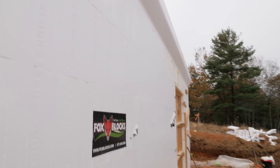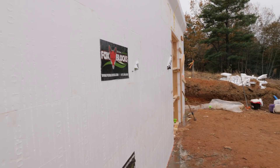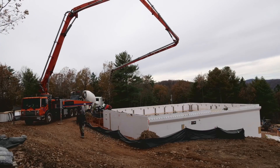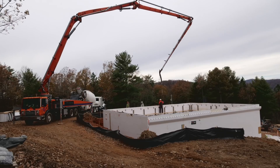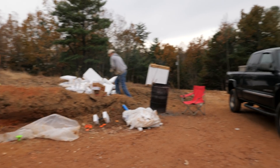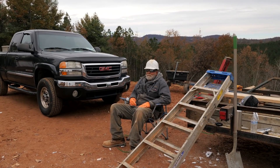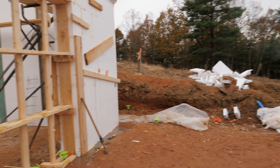We're about half done — two trucks in, two trucks to go. Third truck just left, waiting on the last truck. Hurry up and wait. So far so good.